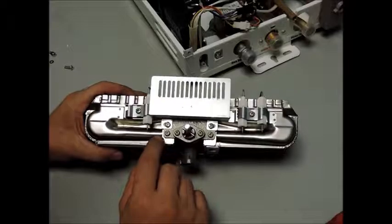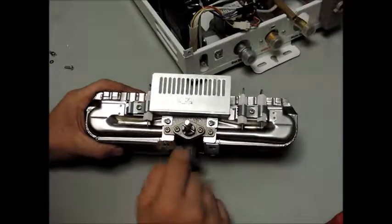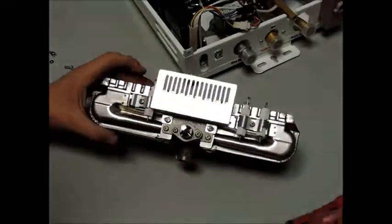At this point, you may want to separate your burner rail from the rest of the assembly by removing the two brass-colored screws, followed by the two silver screws to remove the flame guard.